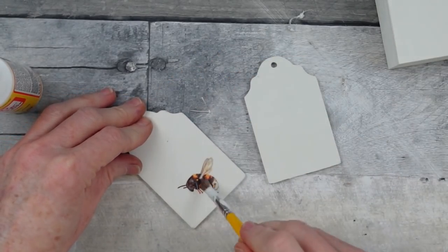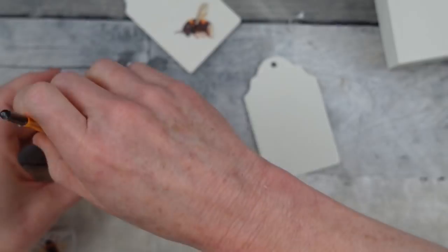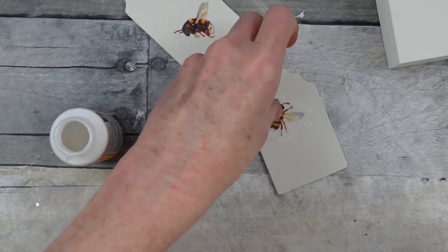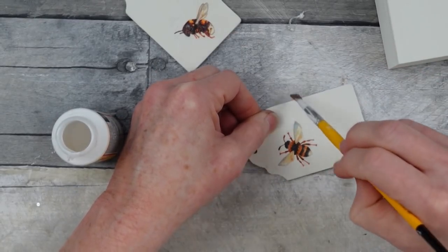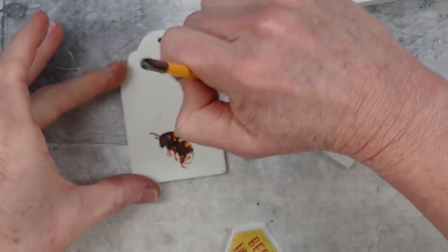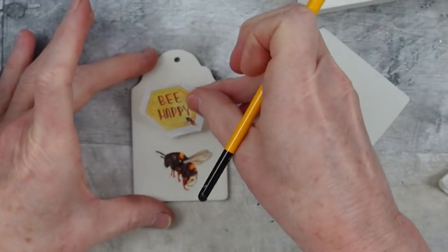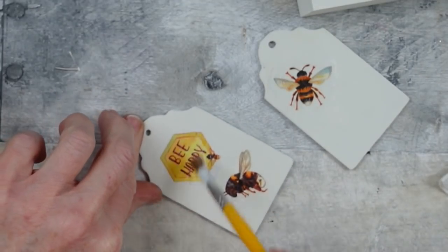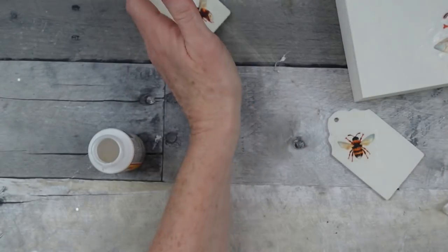I wanted to go ahead since I had such cute little bees and make some little coordinating tags to go along with it. You could use these on your tiered tray or hanging in a book — however you want to use them for decor. They'll be great little extra pieces that match the shadow box. They used a canvas but I used a shadow box — you can also get little canvases at Dollar Tree.